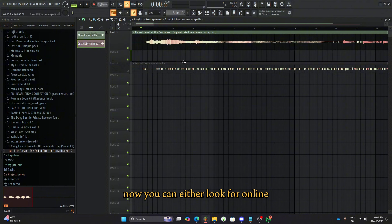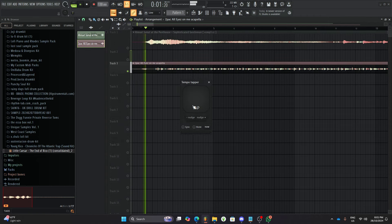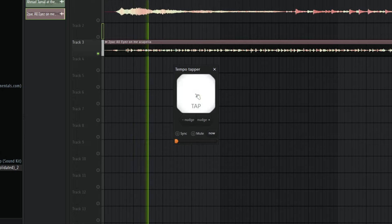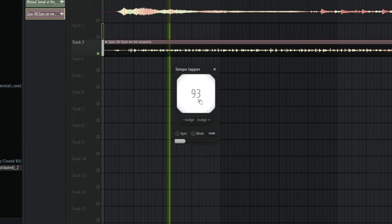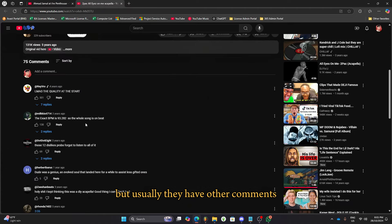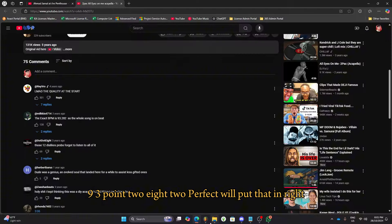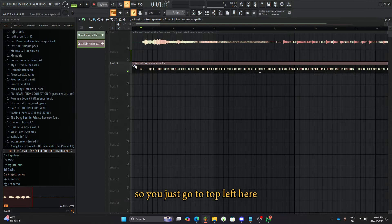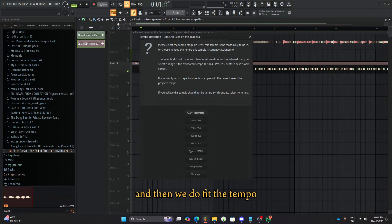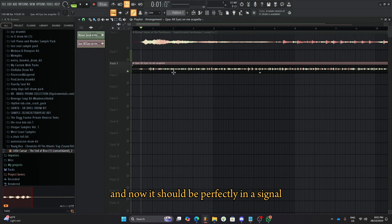You can either look for it online, or you can do the classic tapping method. There's a lot of ways to do it, but usually they have it in the comments and it's pretty accurate. So we found 93.282 — perfect. We'll put that in. Go to the top left here, do fit the tempo, BPM 93.282, and now it should be perfectly in signal.